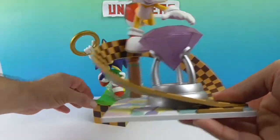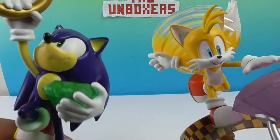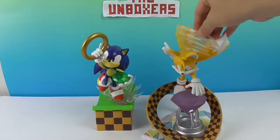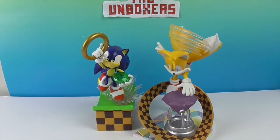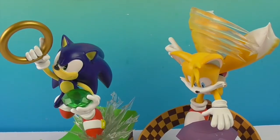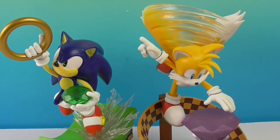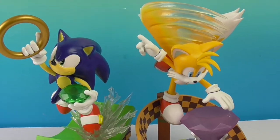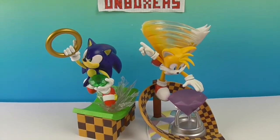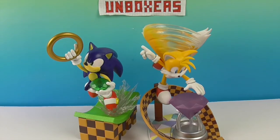Both Sonic and Tails look just like they stepped right out of the game. Sometimes when you go from two-dimensional to three-dimensional it looks a little off, but both of these look just spot on — they really pop right out of the game. Now all they need is their buddy Knuckles, and maybe Mr. Egghead. I'm glad to see some PVC dioramas of the classics of video games.